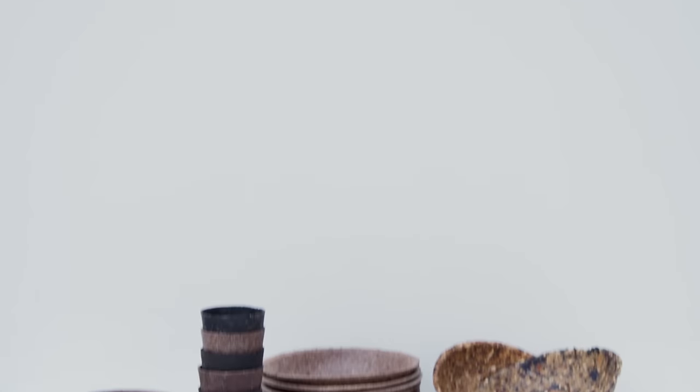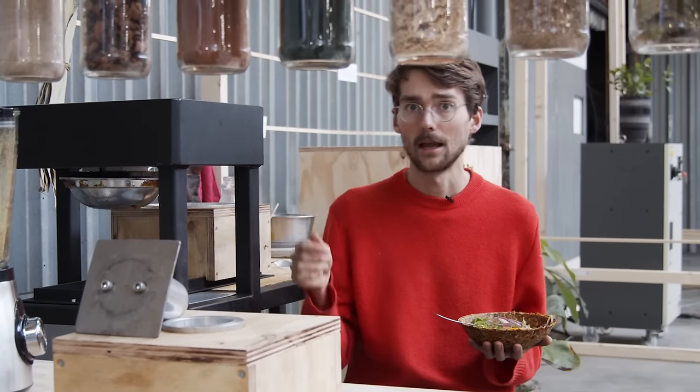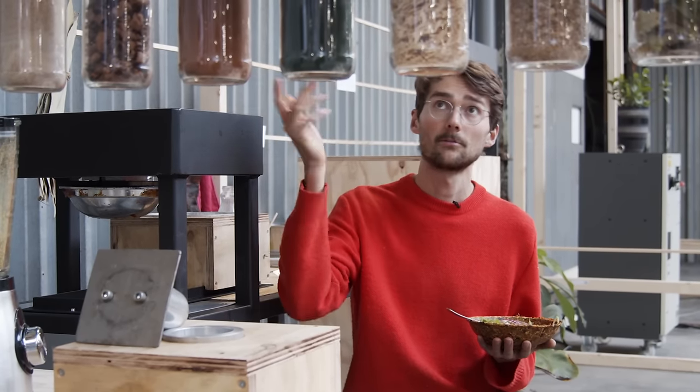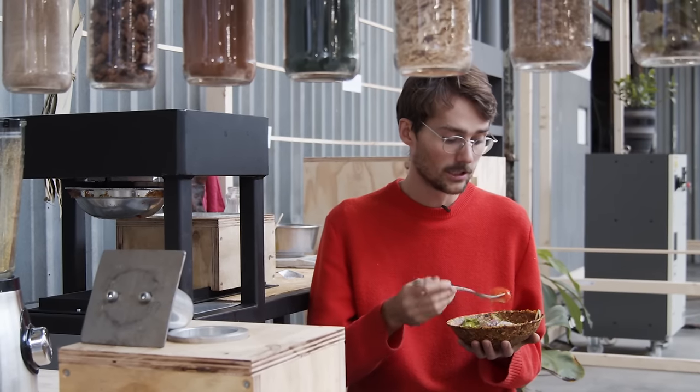So now we made a bowl — super tasty. You can serve a soup, an ice cream, or whatever you want in it. If you also want to get started, make sure to check out our website and our download kit for other recipes with other materials, for the plans on how to build this machine, and how to set up your own workspace. Hopefully see you soon in the community of people who make biodegradable stuff. Bon appétit.